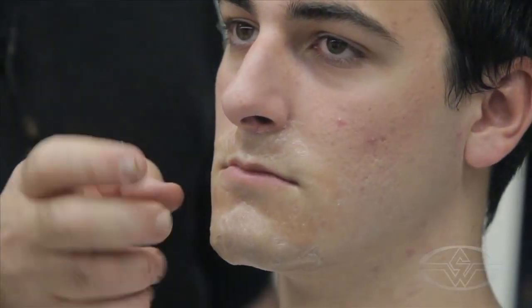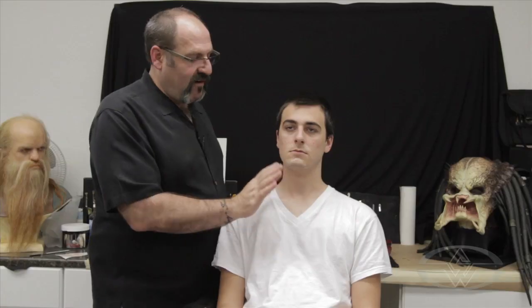This is the reason why we like to use these 3D transfers, because they are really, really subtle, but they can change the look and the texture of the skin very, very easily.